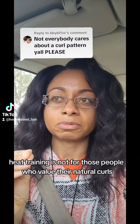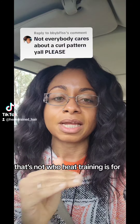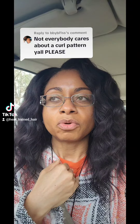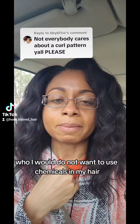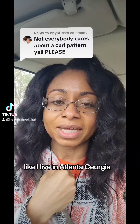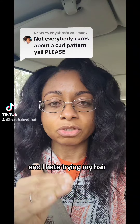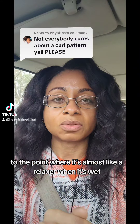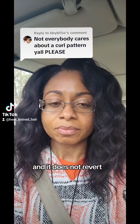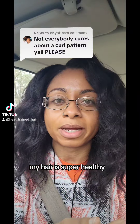Heat training is not for people who value their natural curls and don't want any alterations to their hair. That's not who heat training is for. Heat training is for people like me who don't want to use chemicals but want to be a straight natural and don't want their hair reverting in the summer heat. I live in Atlanta, Georgia — it gets really hot and humid here. I heat train my hair to a point where it's almost like a relaxer when it's wet, so it does not revert. I have no problem retaining length and my hair is super healthy.